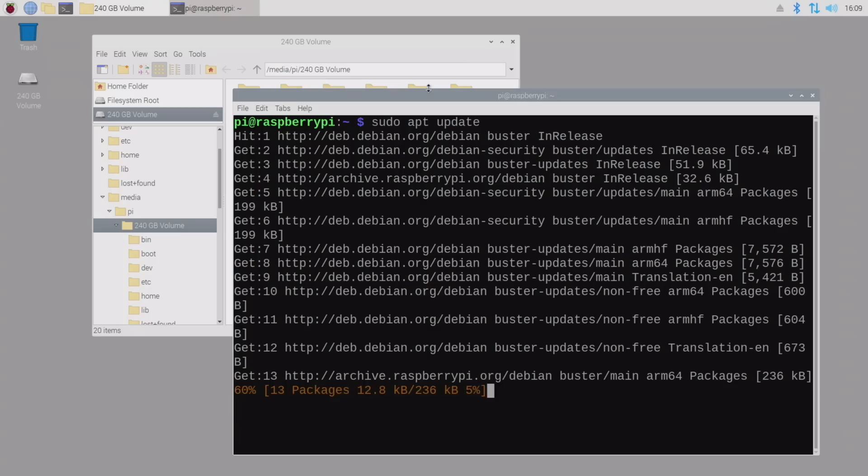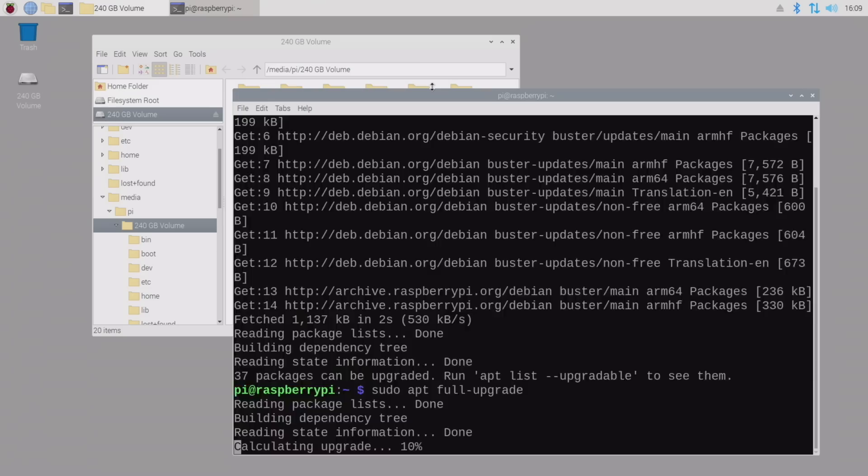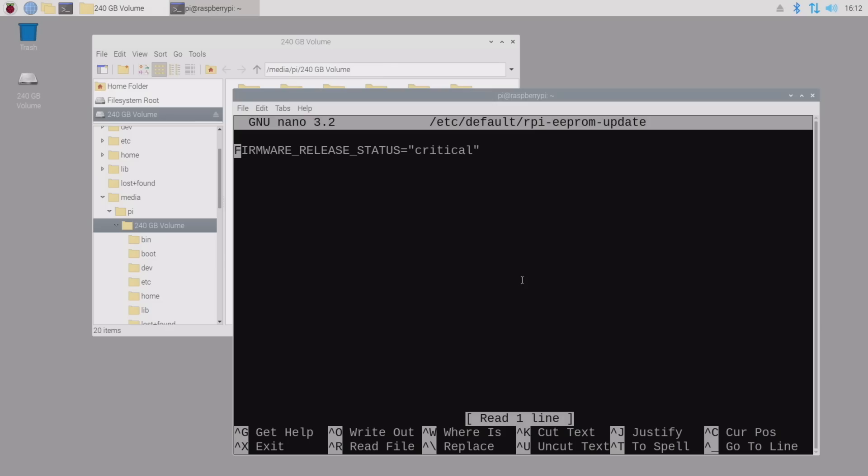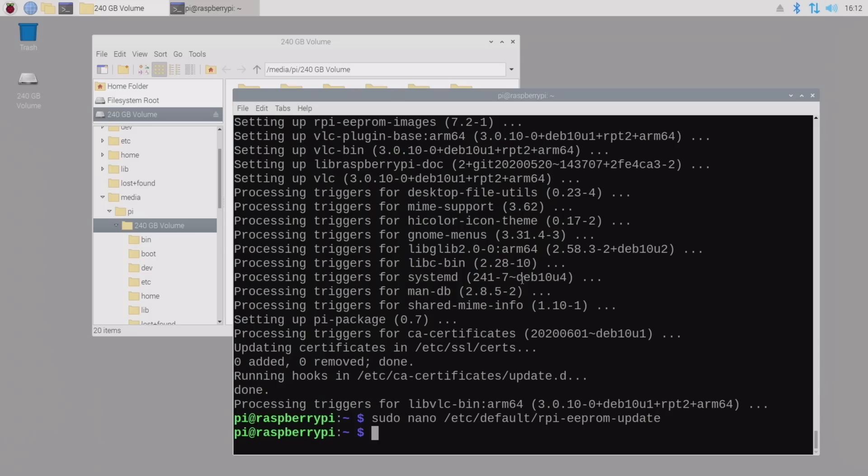Following the USB boot beta setup instructions, I booted the Raspberry Pi with the microSD card that I had just flashed. Once it started up, I opened Terminal on the Pi and ran the commands sudo apt update and sudo apt full-upgrade to upgrade everything to the latest version. This takes a little while, but once it's done, you need to edit the eeprom update file. I used nano to edit the file at the path you see on the screen, and I changed 'critical' to 'beta', then saved the change with Ctrl-O and then Ctrl-X to quit.